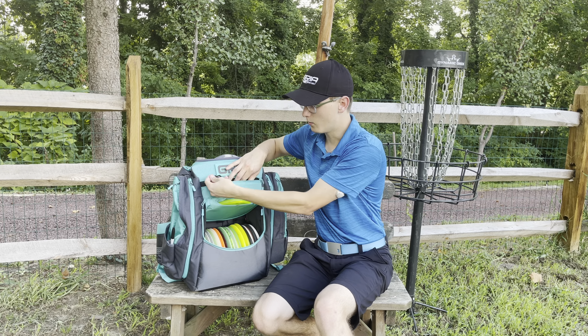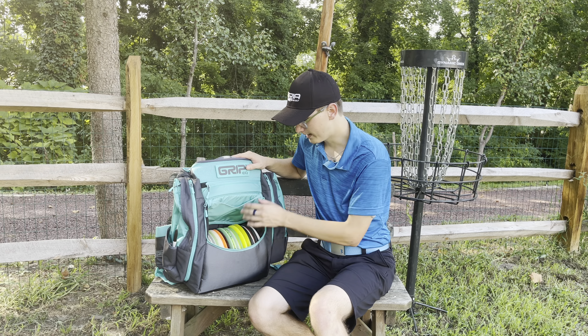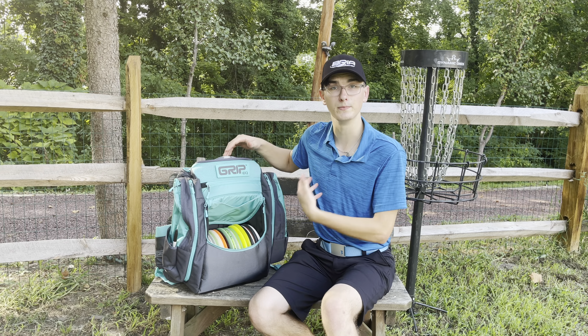Next is this flap. It can hold one disc — it's a little tight in the beginning, but it can hold one disc. It just attaches up inside there and you can keep it down so your discs won't get wet in any rain.